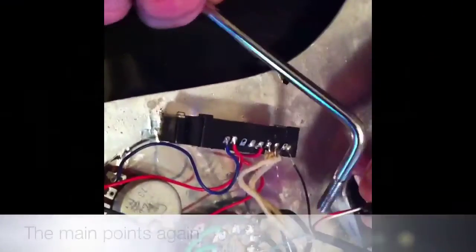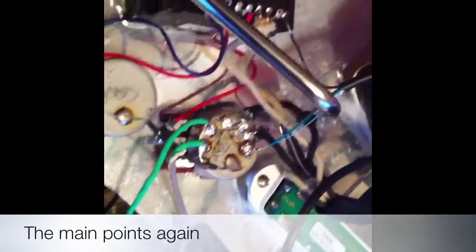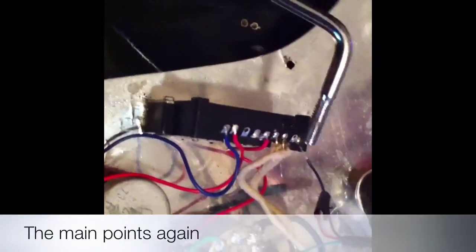So as you can see, we've put the white and the red together and we've put some tape over them. The green and silver are going down to earth on the volume pot, and our black has just gone back to the same black as before. Now let's put it all back together and see if it works.